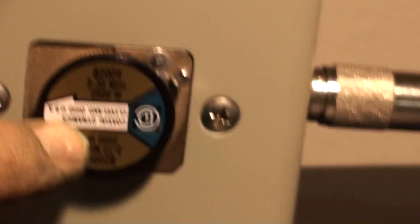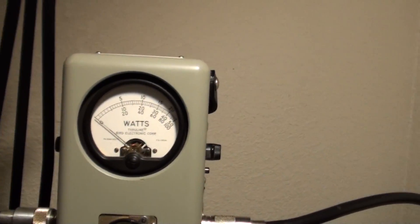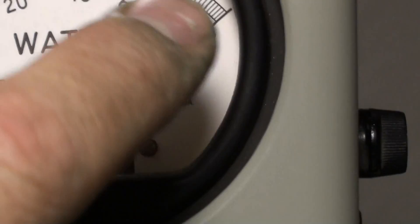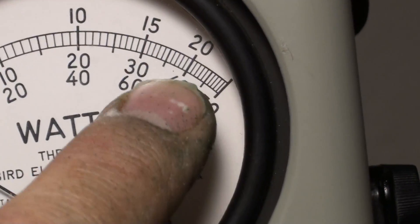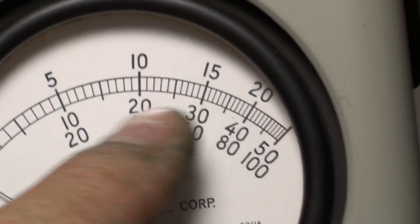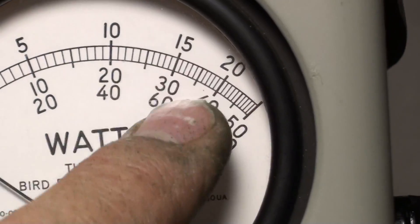I already tuned this up. I have my 2500-watt slug in my Bird watt meter. The 2500-watt scale is the upper scale right underneath here — so 2500 watts, 2000 watts, 1500 watts, 500 watts. Our legal limit is 1500 watts, so we should be right in there.